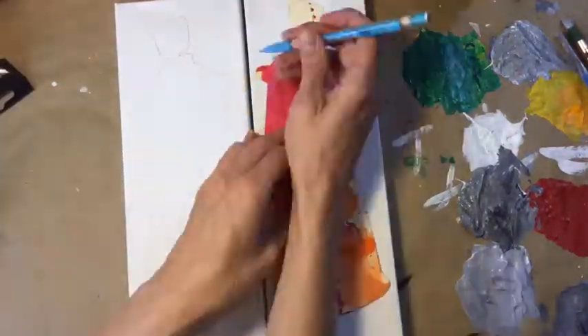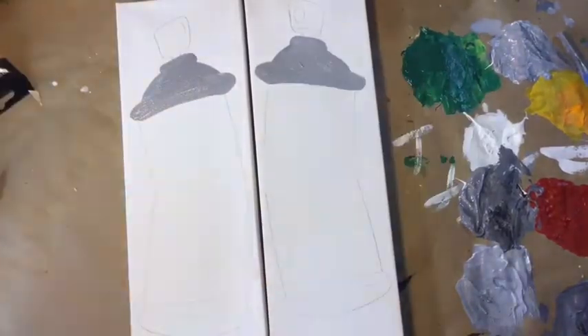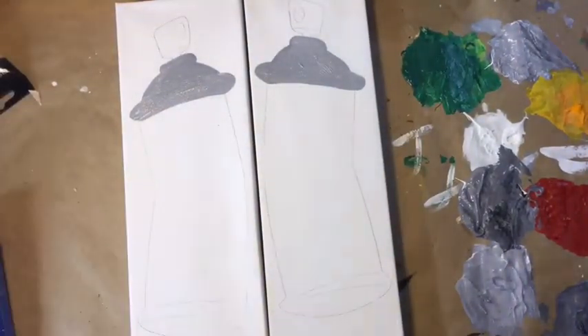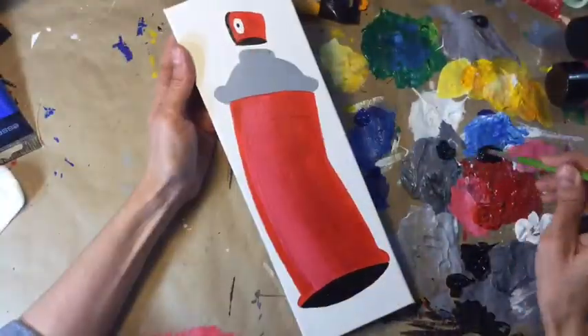After finding these cute canvases, I decided they would make good spray paint cans — because that makes perfect sense. So I created a stencil and made two reds, two blues, and two yellows. You guessed it: the primary colors.